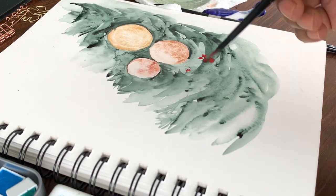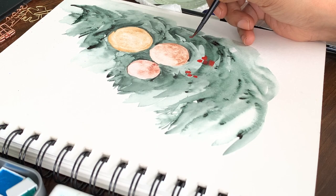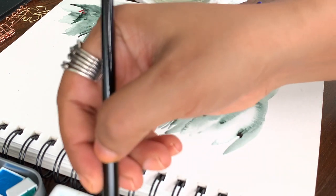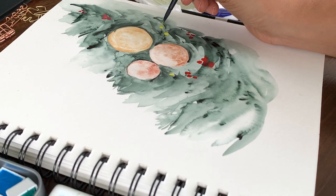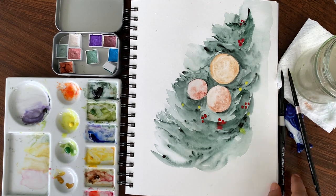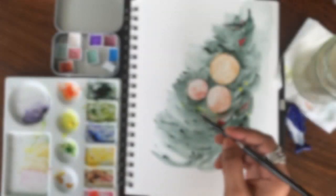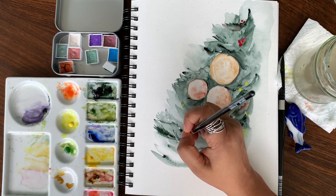Now while the tree is still wet, we'll add some red to give that holly berry detail or a color accent in the background. Make sure the tree is wet because I want the red to blend into the tree. Along with the red you can also add some yellow to give fairy light details. Since the holly berry and yellow were too deep, I added some water to blend them into the tree.